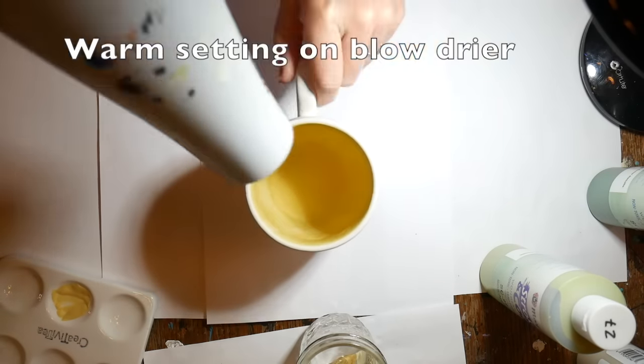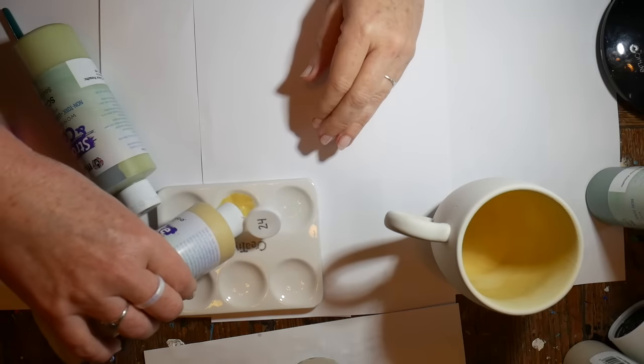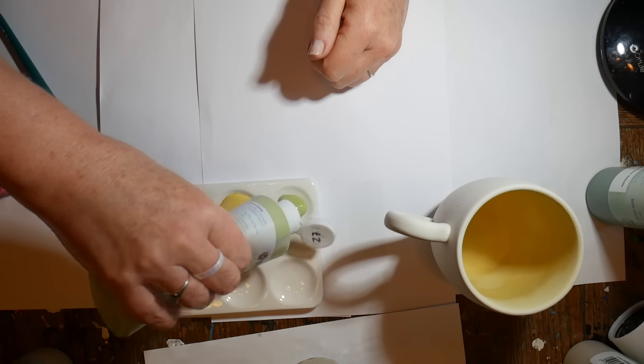I'm using my blow dryer to dry that first layer a little bit, and then I'm going to add the same yellow and some sour apple glaze to start making a gradient, so it's green at the top of the cup and yellow at the bottom.